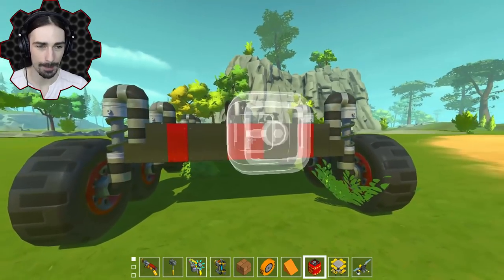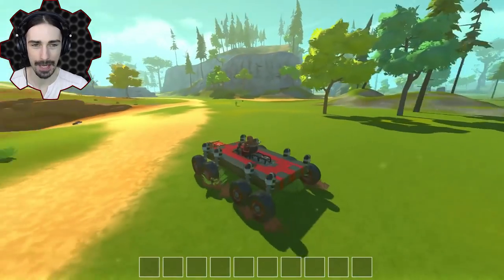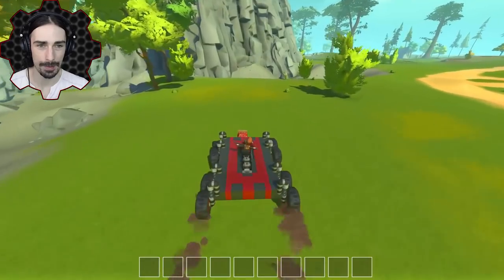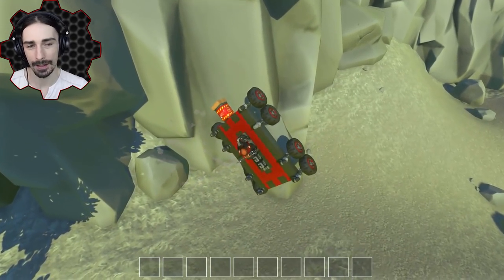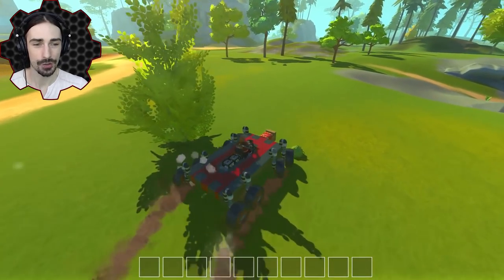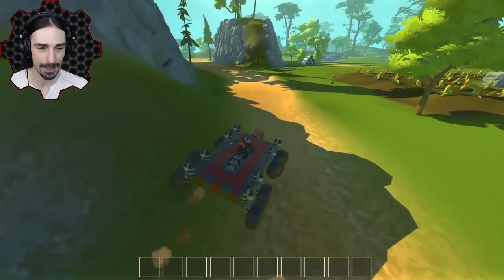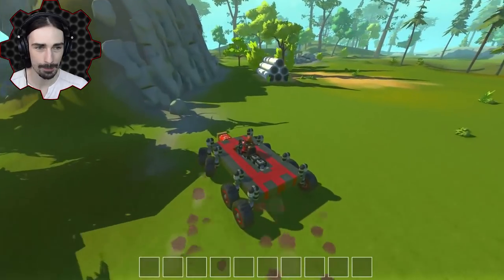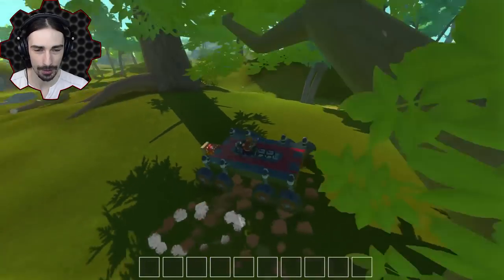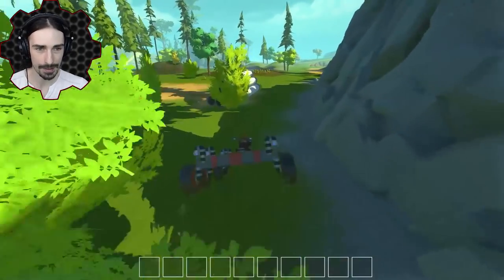I've got an idea: we're going to put a canister right here and just put a layer of insulation around it, slam headfirst into a wall and see if this affects the canister. Alright, I'm going to say that's cheating — if you put any layers of insulation blocking the canisters from contacting the ground, that is technically cheating. It seems like the canisters become immune unless they have a direct impact on them, no matter how fast you're going.